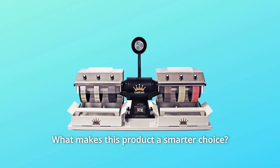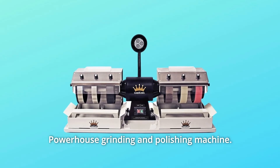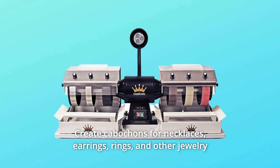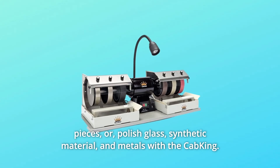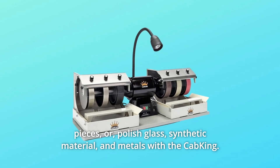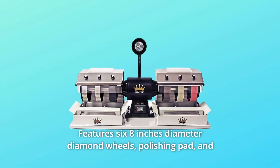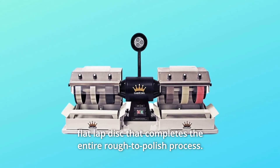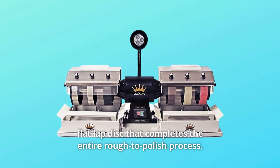What makes this product a smarter choice? Number 1: Powerhouse grinding and polishing machine — create cabochons for necklaces, earrings, rings, and other jewelry pieces, or polish glass, synthetic material, and metals with the Cab King. Number 2: Features 6 eight-inch diameter diamond wheels, polishing pad, and flat lap disc that completes the entire rough-to-polish process.